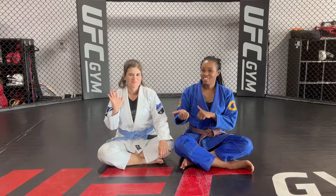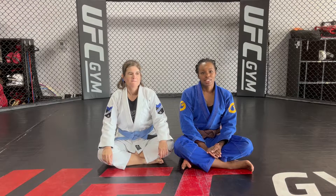Hi everyone, my name is Soneeka Winston and I'm the head jiu-jitsu coach here at the UFC gym in Virginia Beach. Today I have one of my students here, Rose Benson, and she's a blue belt. Today we're going to go over one of my favorite submissions from Closed Guard — it's a lapel choke. I am obsessed with anything that has to do with lapels, so I'm super excited to show you all one of my favorite submissions from Closed Guard.